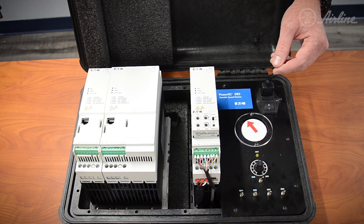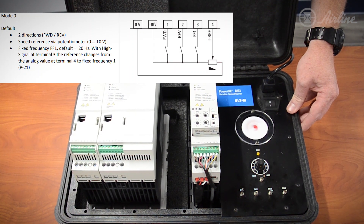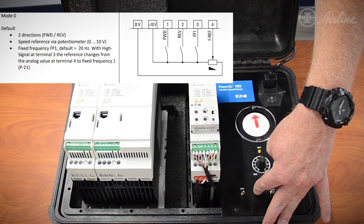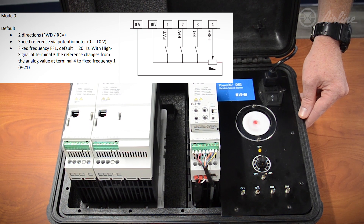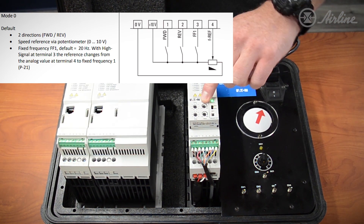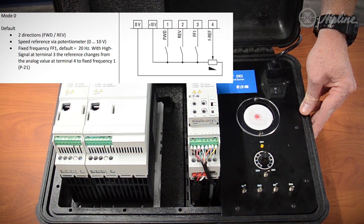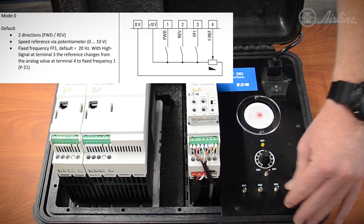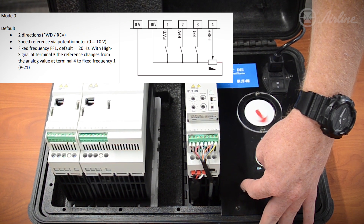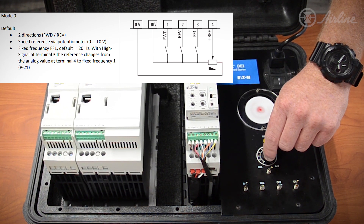Now that we're all set, let's see how it works. Input one, as mentioned, is a forward motor function. Input two is now operating as our reverse command for the motor. Input three is operating at our fixed frequency, which we set on the front of our plug-in module at 60 Hertz. And input four is now operating this potentiometer, which you can mount on the front of your control panel. We can ramp up the speed or ramp down as needed.